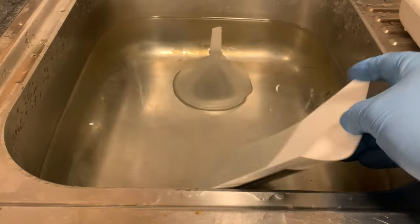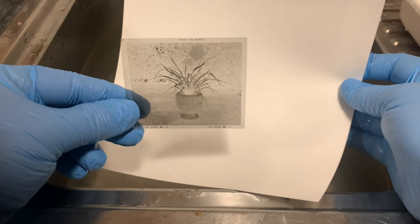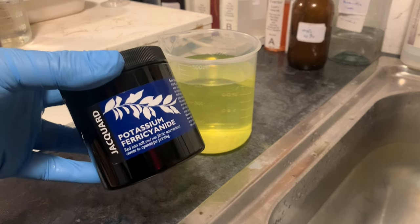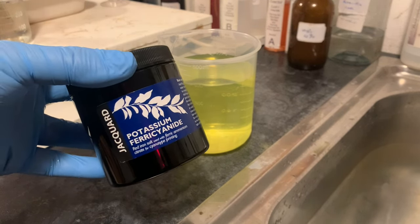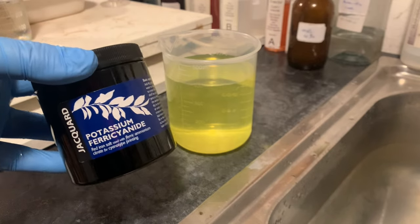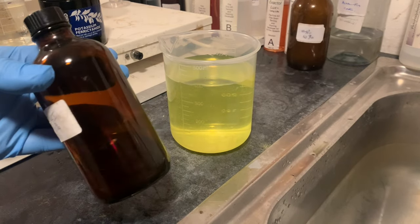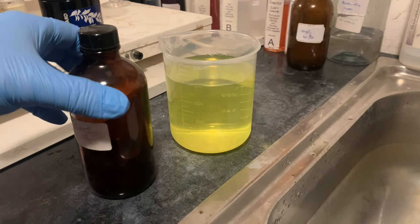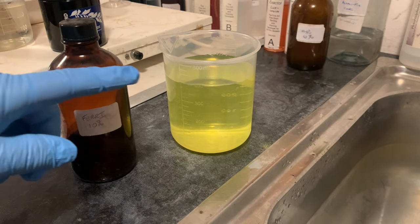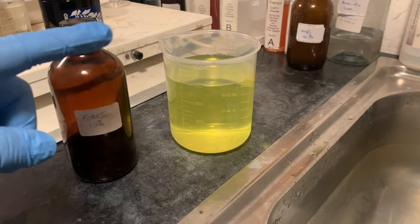First of all, I'm going to bleach the negative. Let's look at it — there it is before it's been bleached. Now I'll show you how to make the bleach solution. The chemical we're going to use is potassium ferricyanide — exactly the same chemical used in Farmer's reducer and other bleaches. I make a 10% solution and keep it in a dark bottle in a cupboard, where it lasts a long time. I measure 500 millilitres of water and add 25 millilitres of this 10% solution, which creates the bleach solution.